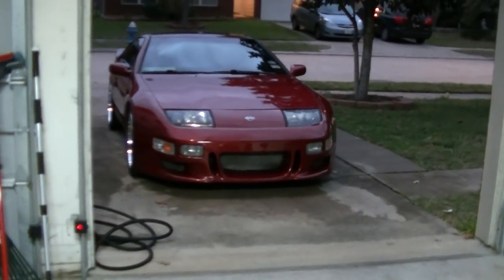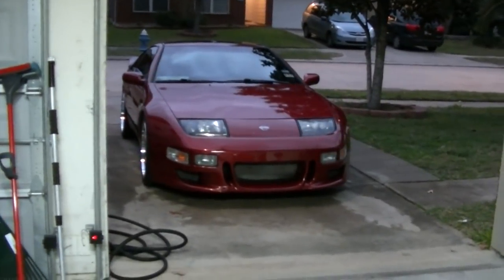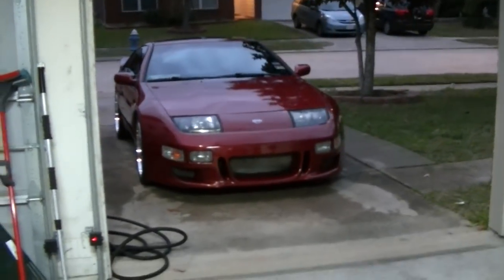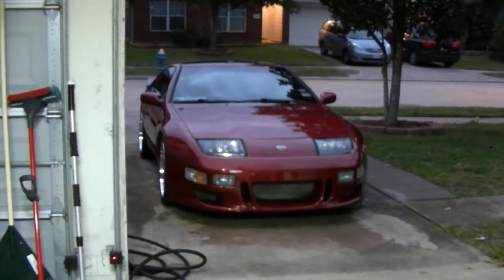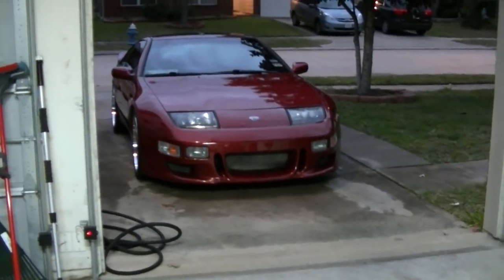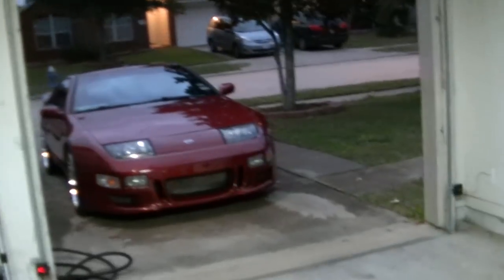The only thing — actually yesterday, me and a couple of buddies of mine with the Project Z32 Houston guys, we installed my Twin Z Design bolt-on diffuser at one of our friend's shop.